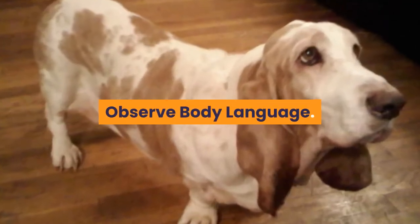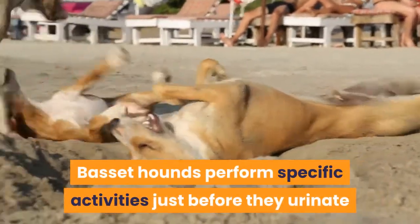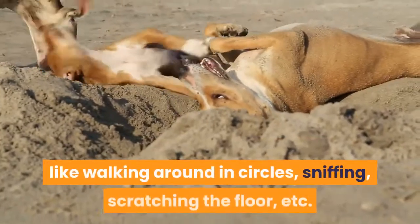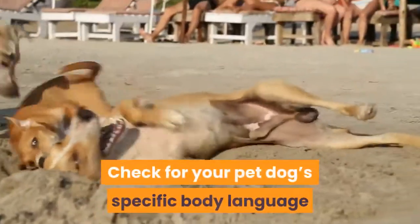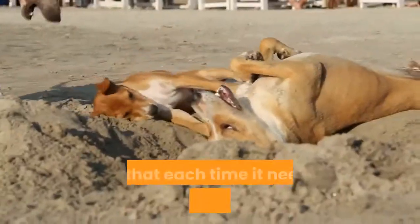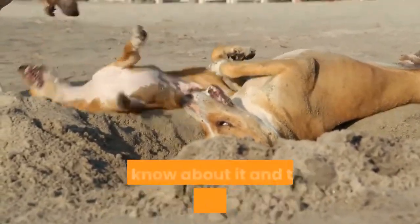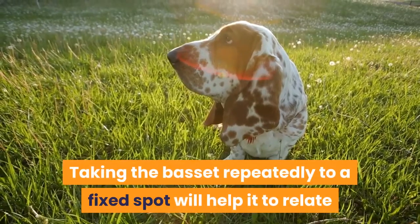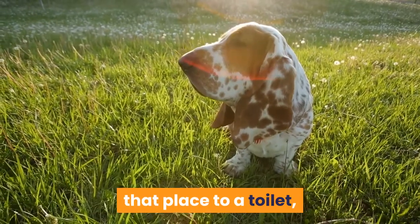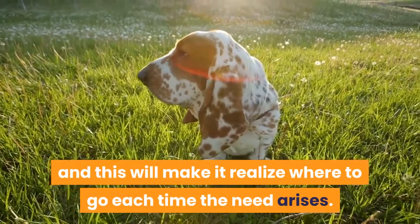Observe body language. Basset hounds perform specific activities just before they urinate, like walking around in circles, sniffing, scratching the floor, etc. Check for your pet dog's specific body language so that each time it needs to go to the toilet, you know about it and take it to the right spot. Taking the basset repeatedly to a fixed spot will help it relate that place to a toilet and realize where to go each time the need arises.